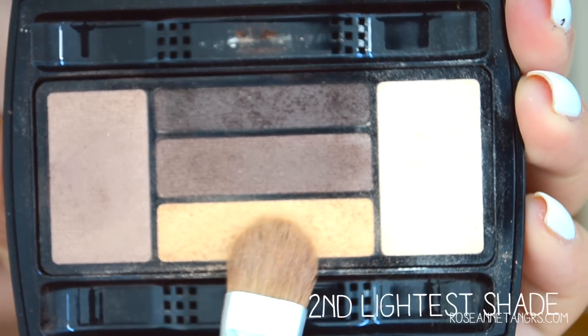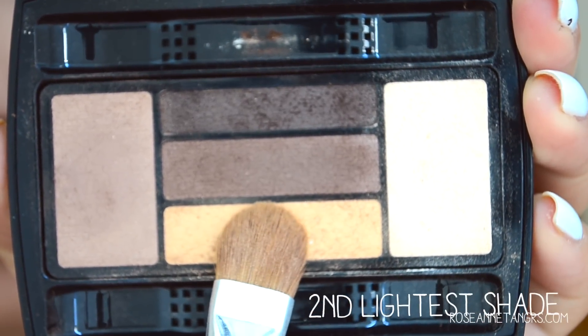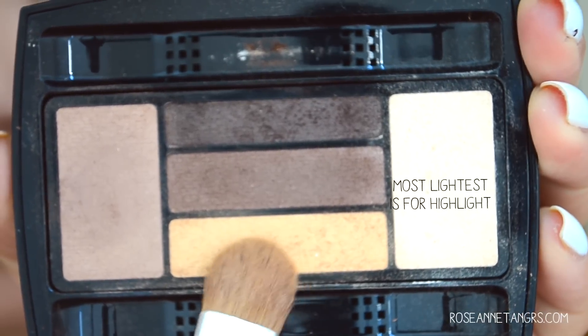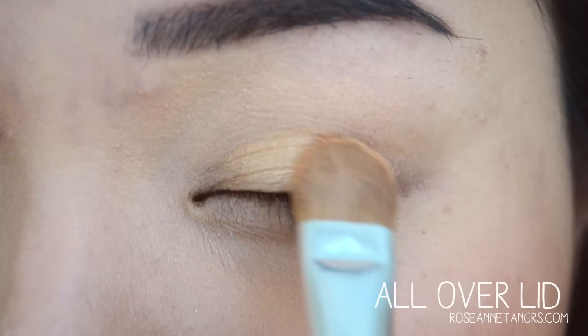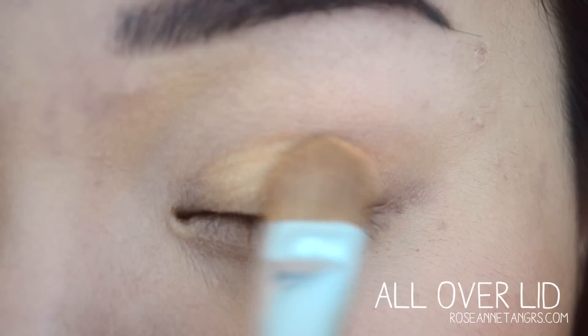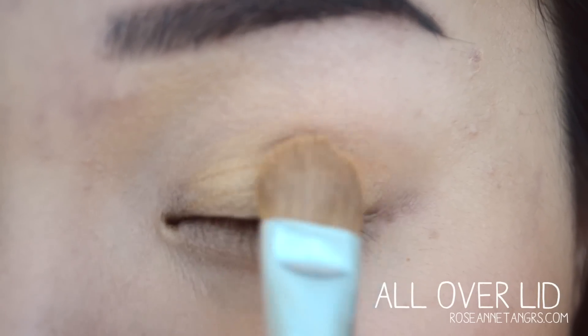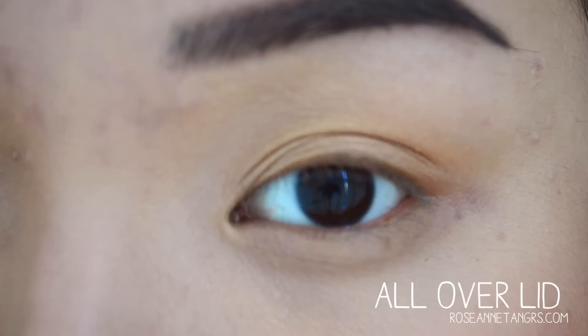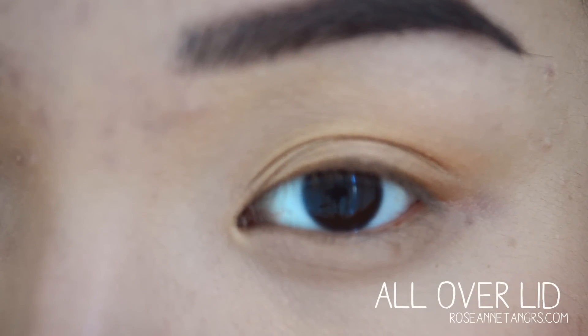So now I'm going to put this color on. From this palette, as you can see, it is definitely the second lightest shade. The first lightest shade is always for the highlight, so you want to use the second lightest shade — and that's kind of a goldish color. I'm going to apply this all over the lid. As you can see, this is exactly the area where you want it — it's not too high up near the brow or anything like that.